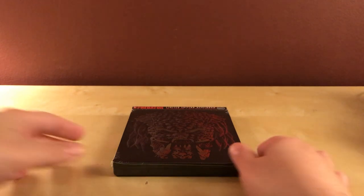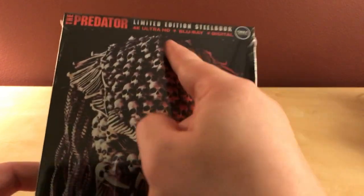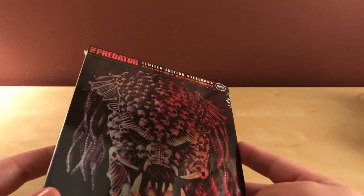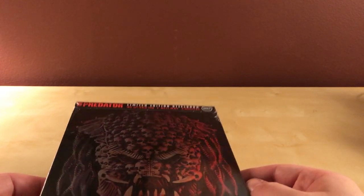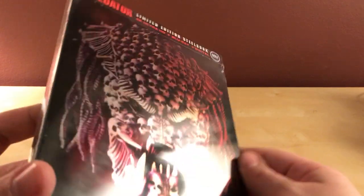Hey, what's up, guys? I have an early unboxing here for you. This is The Predator, the limited edition steelbook 4K Blu-ray digital copy from Best Buy. I got this on Friday, which is the earliest I've ever gotten anything from Best Buy or anywhere — previously it was Saturday, and a lot of people get stuff on Saturday or Monday. So that's cool.